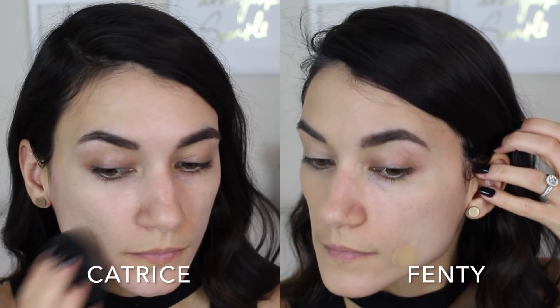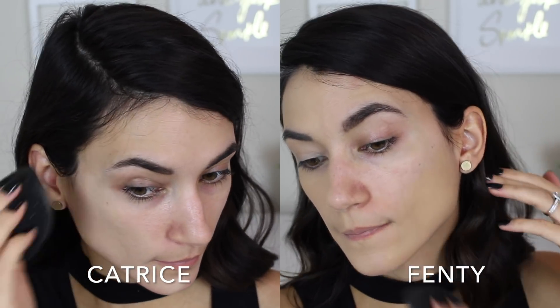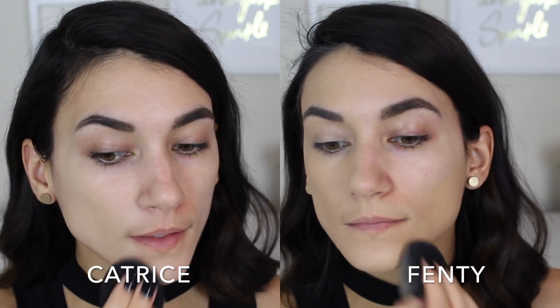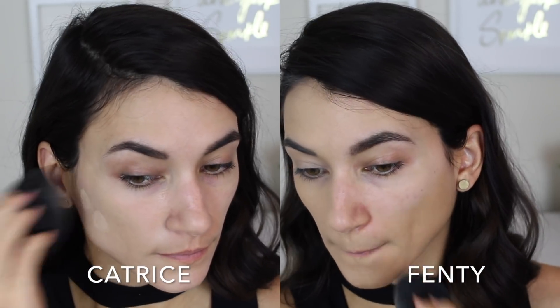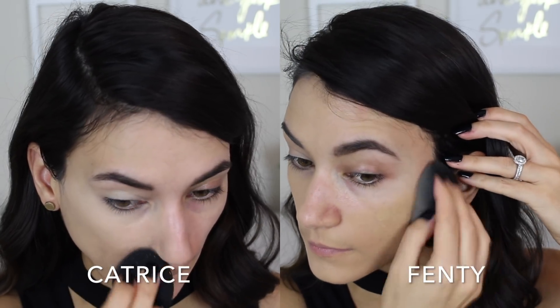Moving on to Catrice versus Fenty — again I eliminated all variables: no primer, same amount of product, same applicator, the ELF highlighting sponge. I applied the Catrice to the right side of my face and Fenty to the left. The Fenty was a much closer shade match, as the Catrice was too light for me, but they both applied very similarly. These two are a lot more similar in terms of consistency — both very thin and set very quickly, so you need to work fast. They blended out beautifully and looked pretty much equal upon initial application.